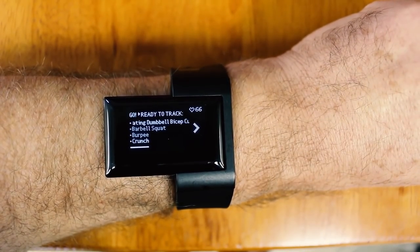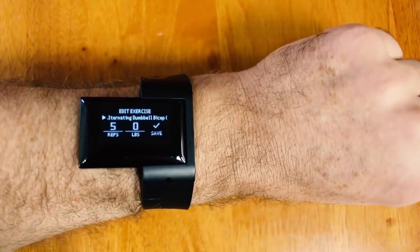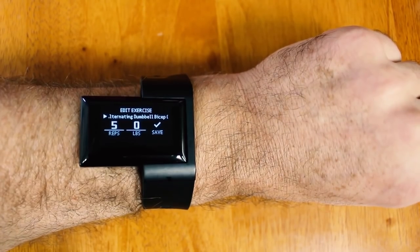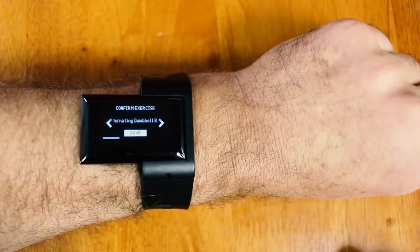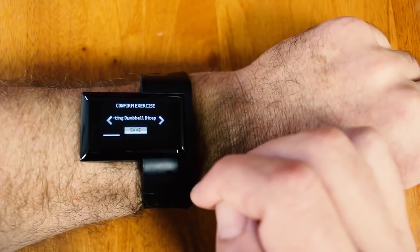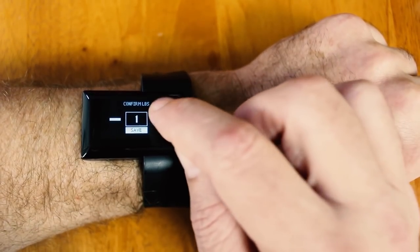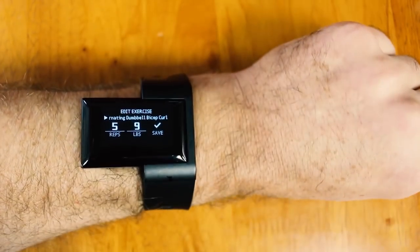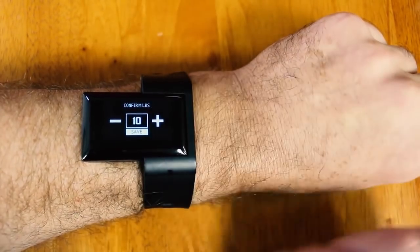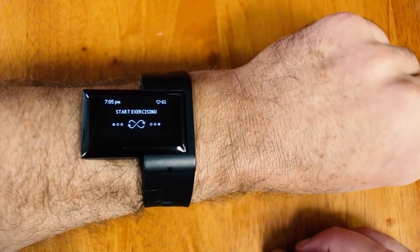Let's get started with some alternating dumbbell bicep curls. We can see that it captured those five reps of alternating dumbbell bicep curls. I need to enter some weight first — it makes me confirm my exercise, which was correct. Now I have to confirm the weight, so I'll add the poundage — that was 10 pounds — and hit save. I'll change that nine to a ten, there we go, and hit save. Now it's telling me to go again.